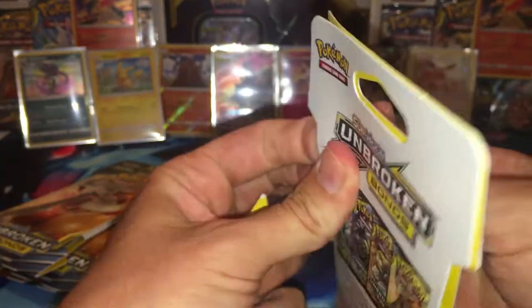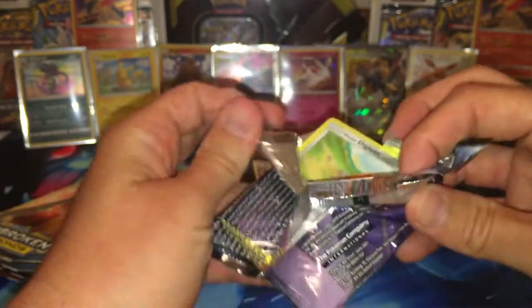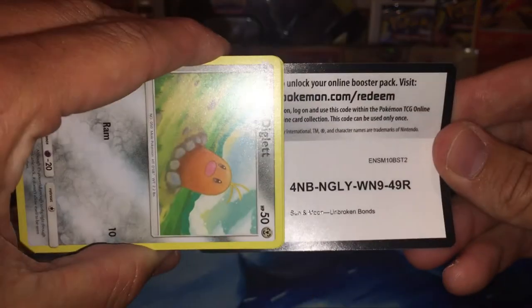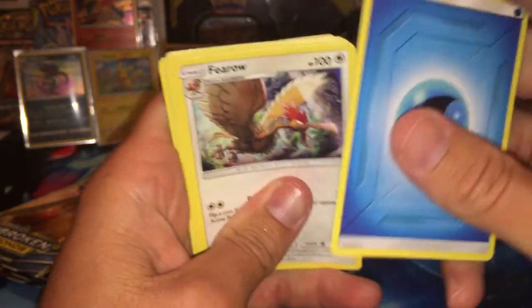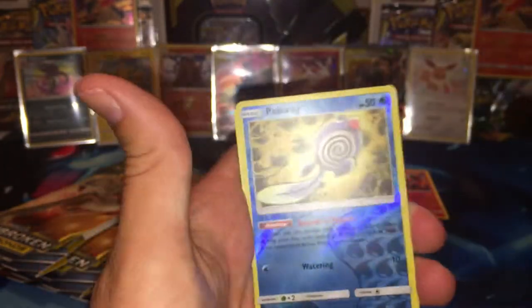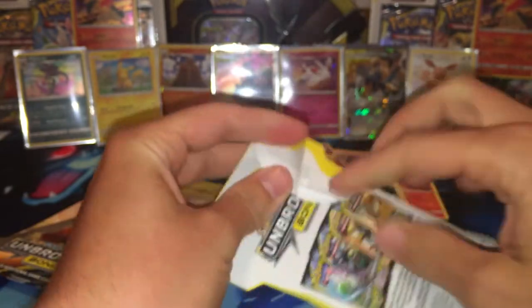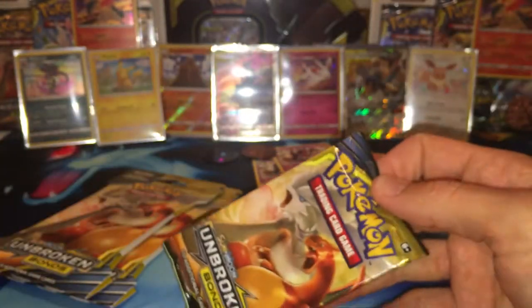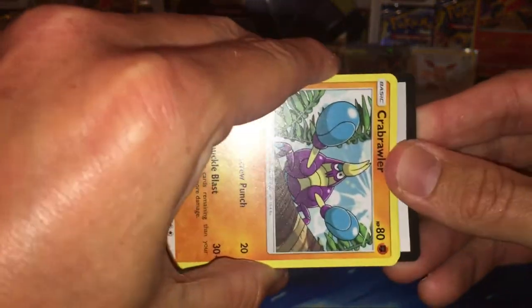Alright, we got four packs left and we're going to go ahead and rip these open. Fourth to last pack — let's see if we can get a rainbow to finish off this video with some epicness. I already got a texture card and a regular rare GX, and some beautiful promos to add to my collection. A Graveler, a Metalcoat Barrier, Alolan Diglett, Slowpoke, Beldum, Sandshrew, Murkrow — we got a Reverse Poliwag and a Quagsire regular rare again. Hit me up in the comments — what is your favorite card from the set?